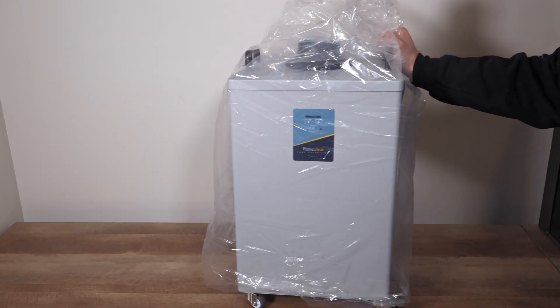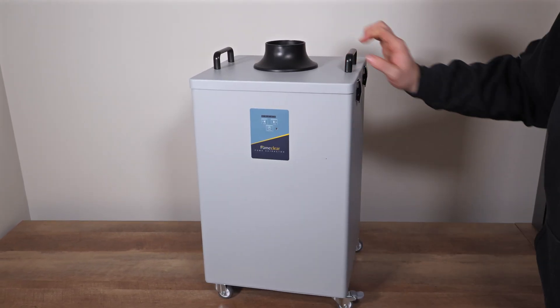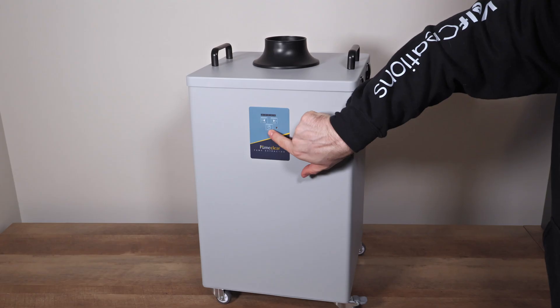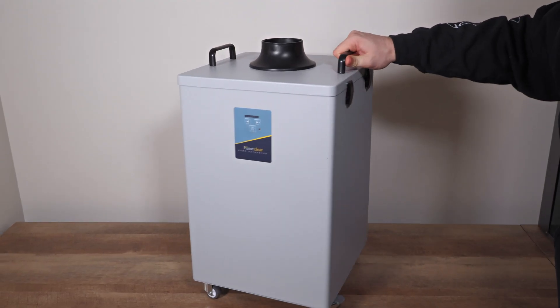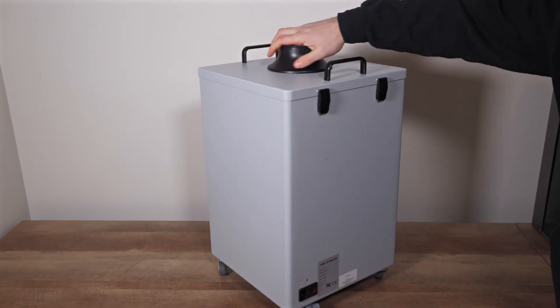First impressions? This thing looks sleek and professional. On the front you've got the control panel with power and speed buttons — super easy to use. And on the back there's just a power socket and an on-off switch. It's clean, simple, and well-designed.